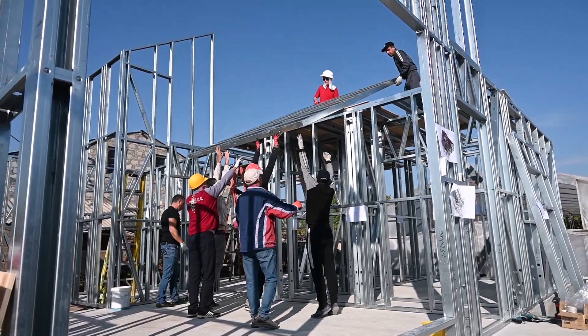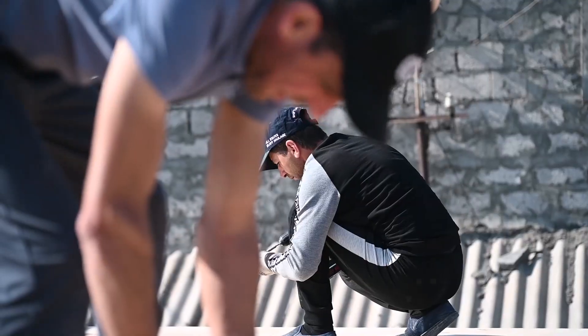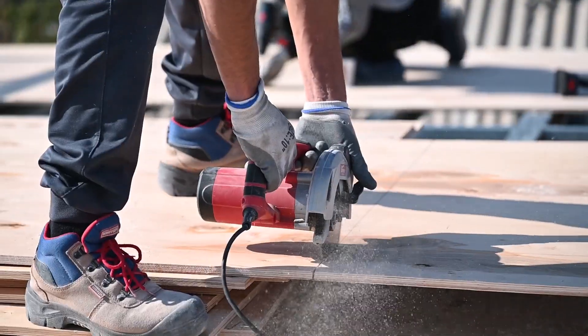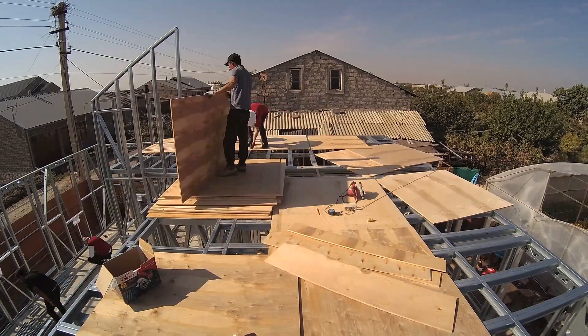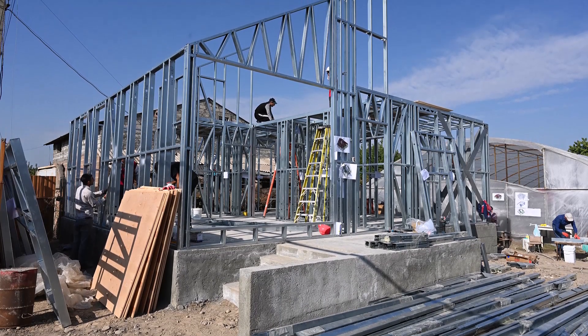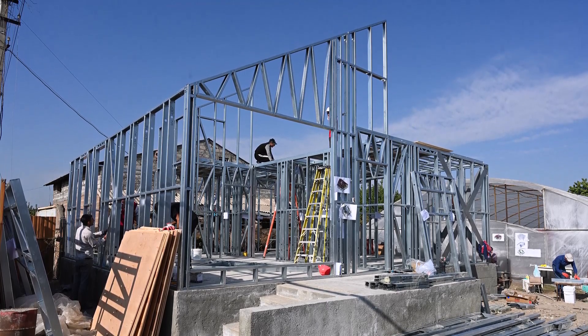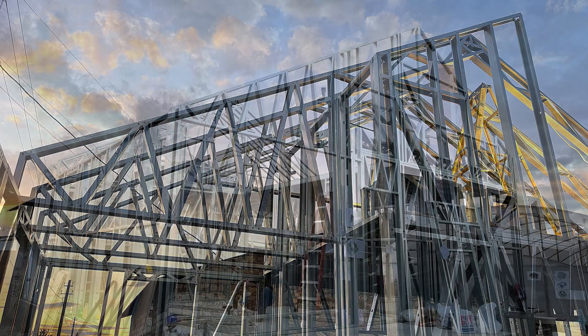Thanks to the brilliance of the FrameCAD software, all of the studs are pre-punched and labeled so that the house only fits together one way. Simpson Strongtide generously donated all of the brackets for the home, while Walter P. Moore Engineering provided structural consultation pro bono. Overcoming language barriers and a steep learning curve for the technology, we were able to assemble the steel frame in three days.